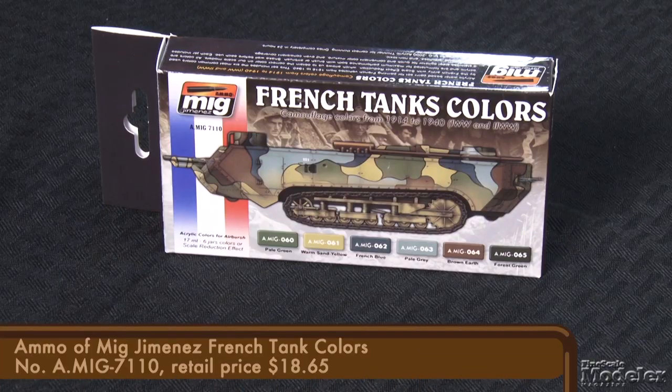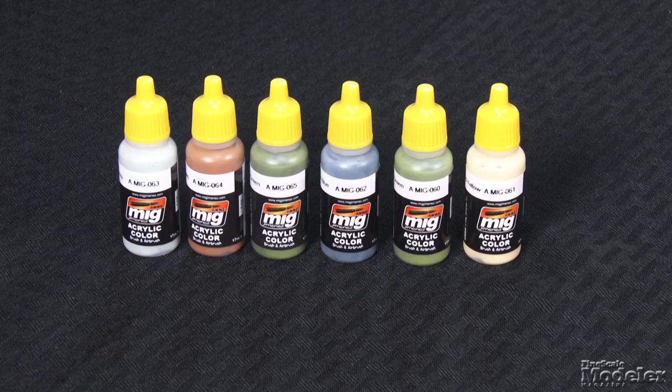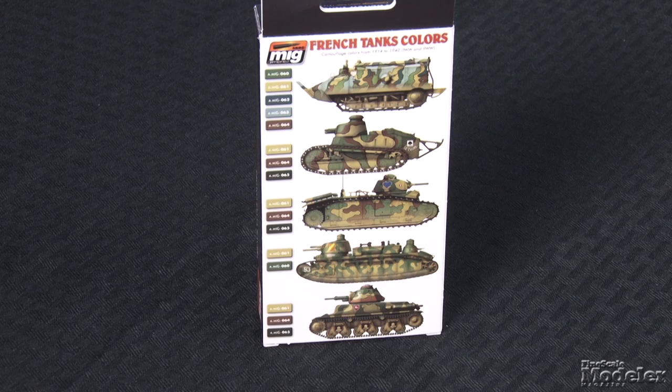While we're on the subject of World War One, let's take a look at a couple of intriguing paint sets from Ammo of Mig Jimenez. There's French Tank Colors, a set of six acrylic paints designed for armor used from 1914 to 1940. It's perfect for the Renaults and Saint-Chamonds that hit the market recently. The 17-milliliter bottles include pale green, warm sand yellow, French blue, pale gray, brown earth, and forest green. The front and back of the box show six examples of French camouflage with notes on the colors used.